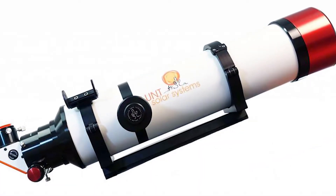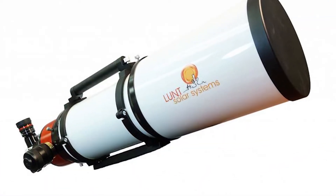The LS100 and the LS152 can actually explore the full range of our eyepieces as they have the largest image sizes we offer. So, you can go anywhere from the 8mm on up to the 27mm and have different views while still resolving great detail.